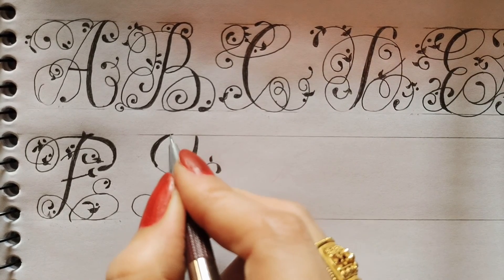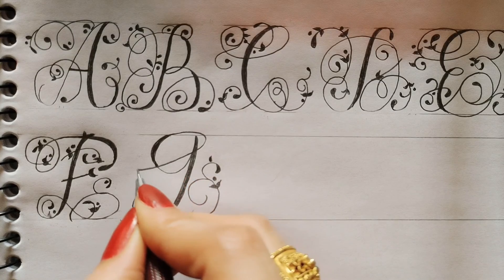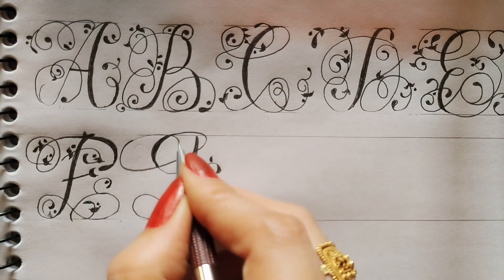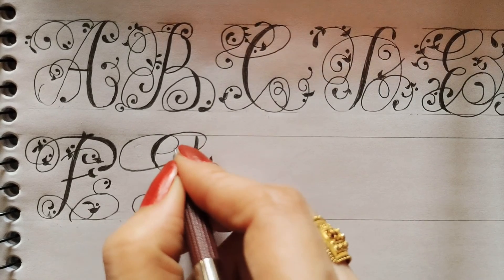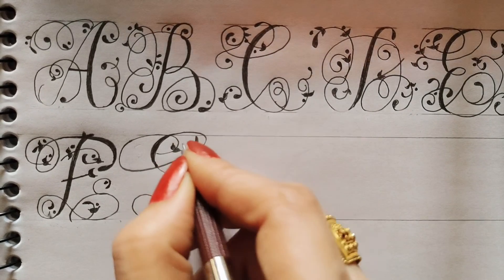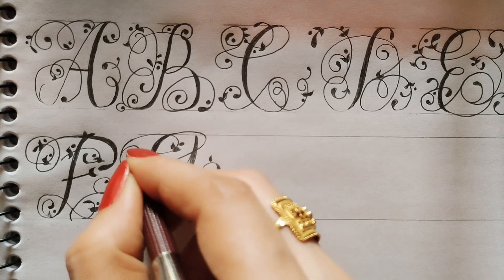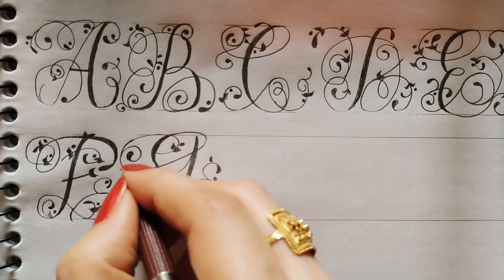Now I will go from here and then I will make a round from here. And I will go here, then I will make two leaves and one dot. Again I will make a round and one leaf.